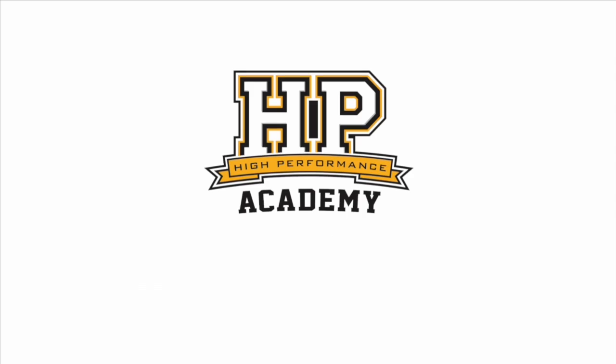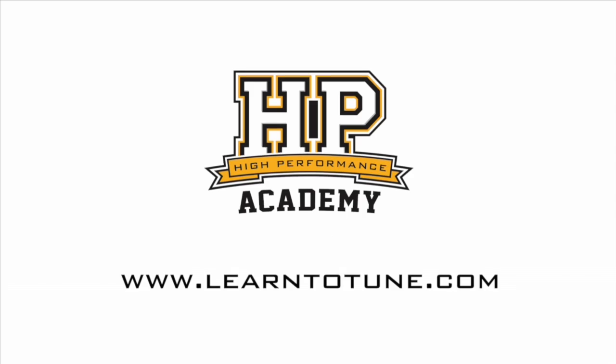Great product — thanks for taking the time to talk to us, we'll let you get back to it. Thank you very much for your time, I appreciate it. We'll see you at SEMA next year. For online tuning courses, visit learntotune.com.